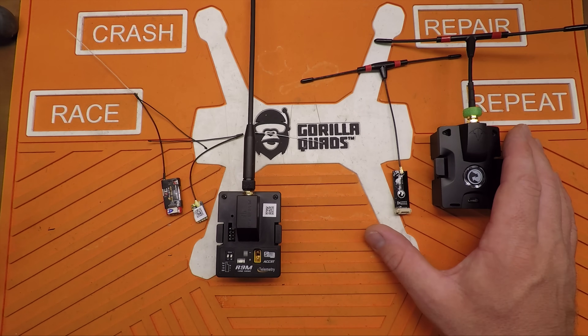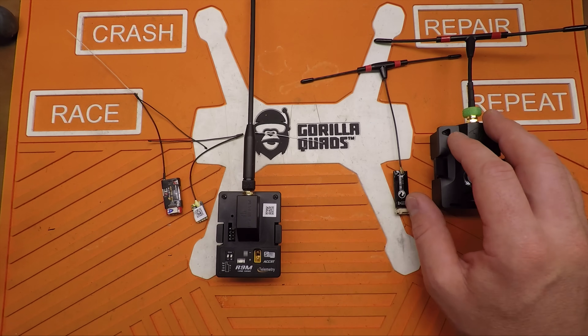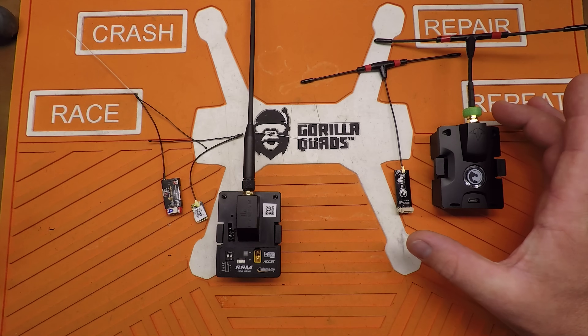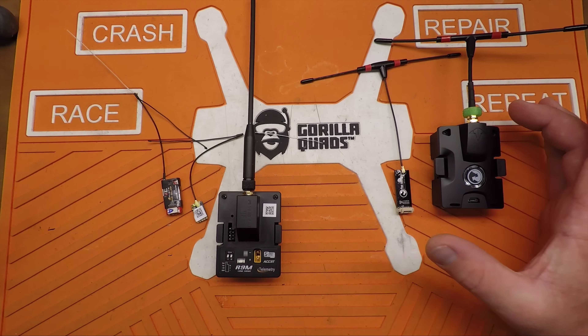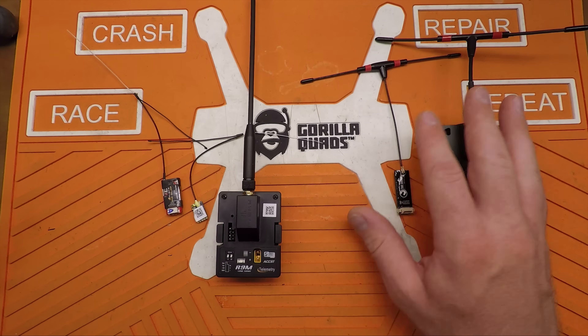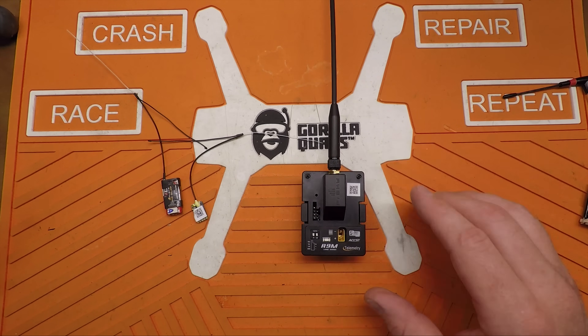But this stuff's kind of expensive, and it's quite a chunk of change to get into the game to start using this. And then if you want to talk about the bigger Crossfire — the one that goes up to a whopping two watts — that's even more money. So, move that aside.